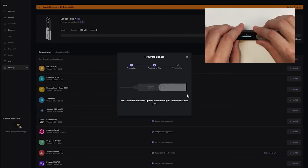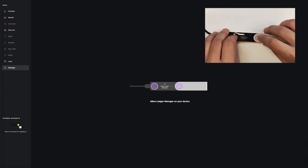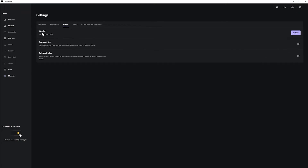Double-tap to confirm the new firmware installation, then re-enter your PIN code. Our firmware now shows it's been updated successfully. We can also check if our Ledger Live app is updated by going to Settings, then About, and checking that the version is up to date. If it's not, there'll be a download button to install the new version.